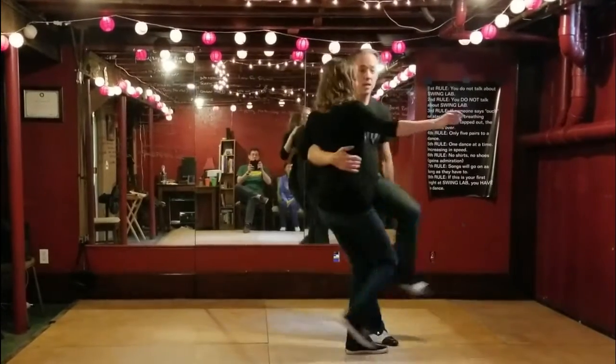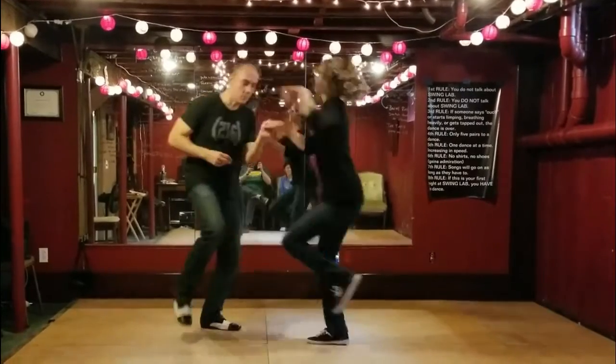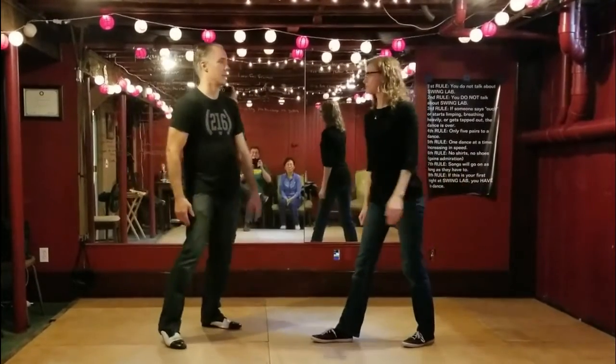Stretch kick, stay in place, and pop. All right.